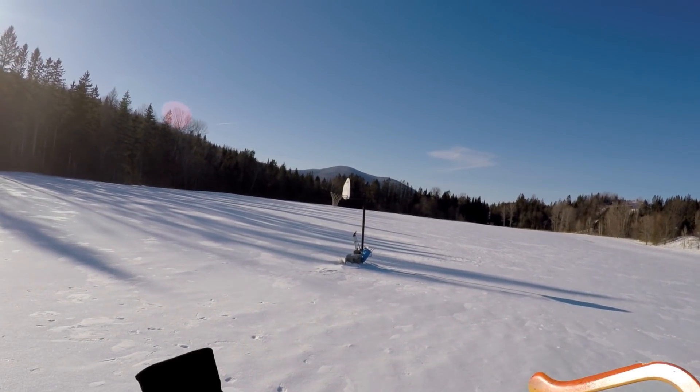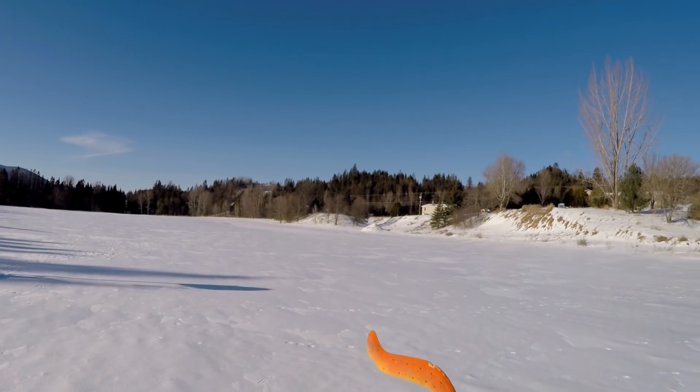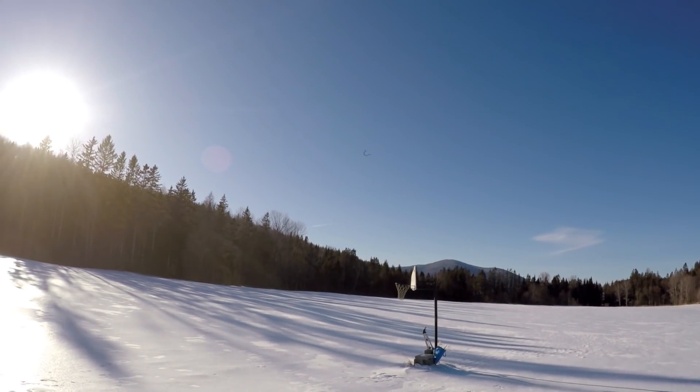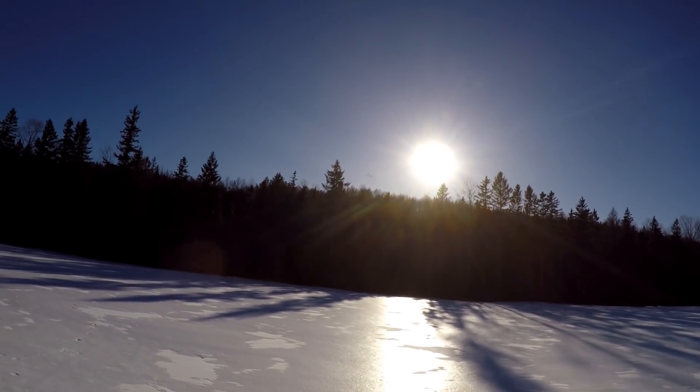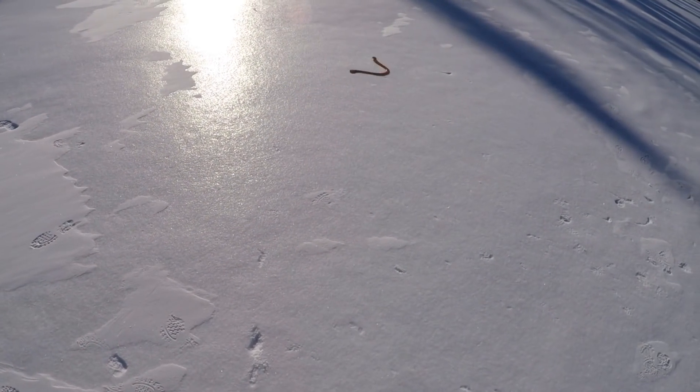Breeze changed a little direction. Now it's coming this way. I'm going to have to film in the sun, I think. Yeah, there she is.